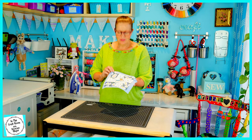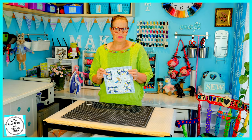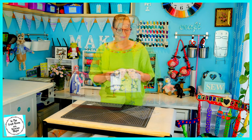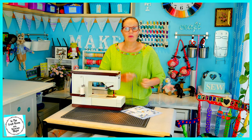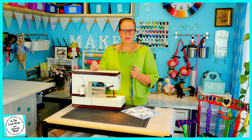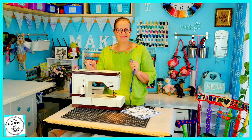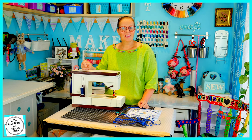I have now fused or appliqued my patch onto my backing fabric. I'm going to be setting up my machine and stitching the trim around the edges. So I've chosen this blue trim to trim around the edge of the patch. I'm going to be changing over my cotton and bobbin to the blue and then getting stuck into the sewing. I'm all threaded up with the blue. I'm going to now start my stitching.